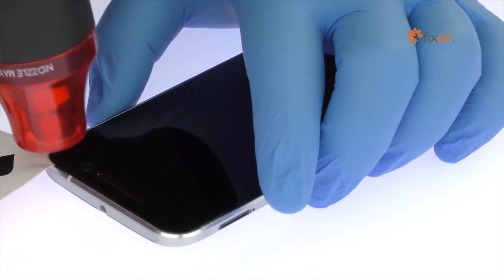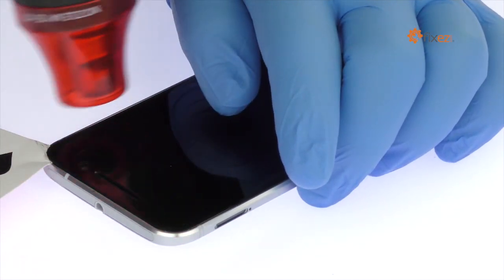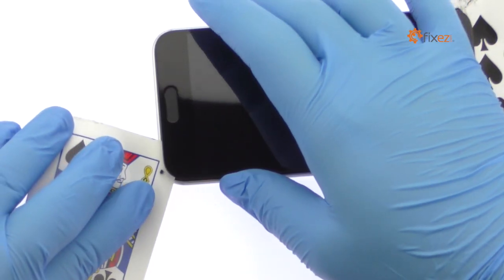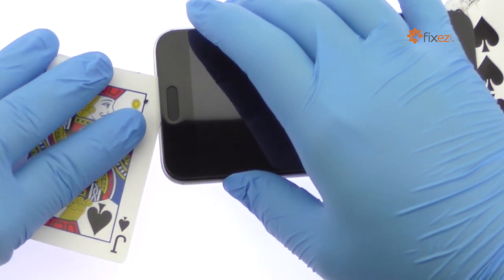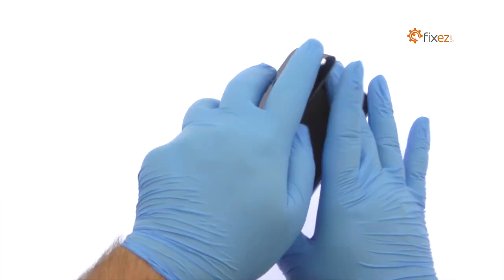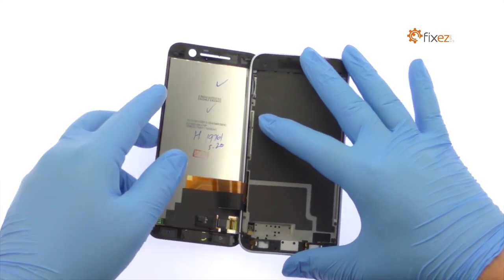Take your time and apply additional heat as needed. When attacking the adhesive, be mindful of the cables for the bottom buttons located next to the capacitive home button. The HTC 10 screen is still connected to the logic board, so don't try to remove it entirely just yet.